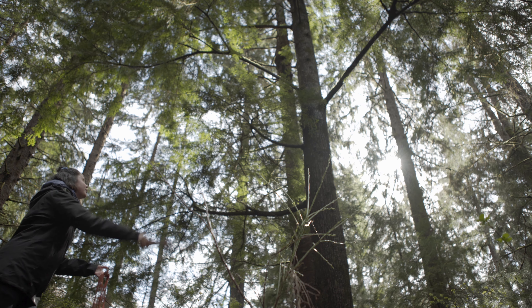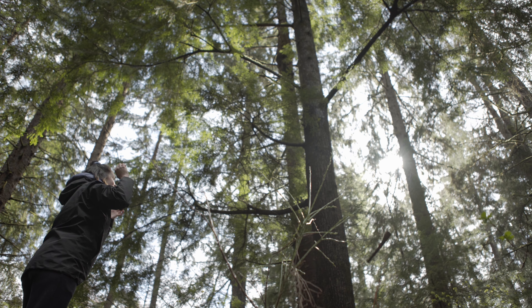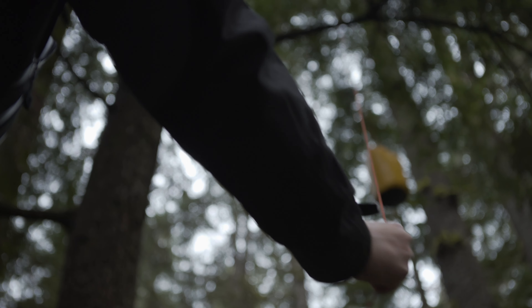Something important to consider: we want to promote that people hang their food at night, but if you're going to leave your campsite to go for a hike or something like that, we want to make sure that you're also hanging your food then too — basically, whenever your food or food items are unattended, they should be in that secured spot.